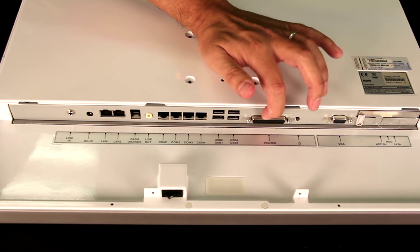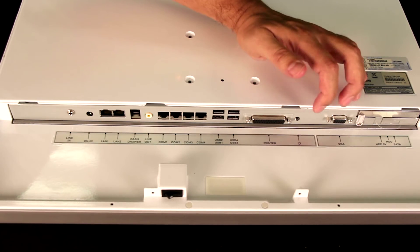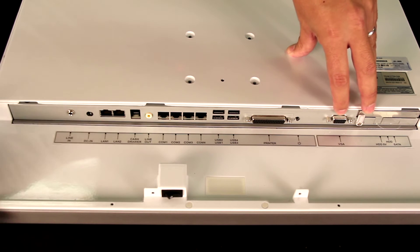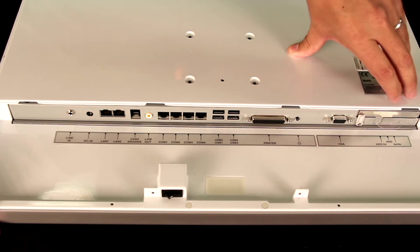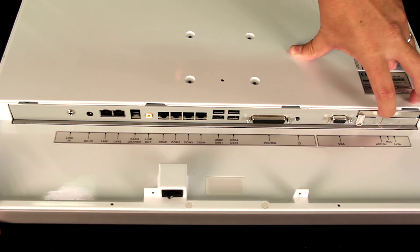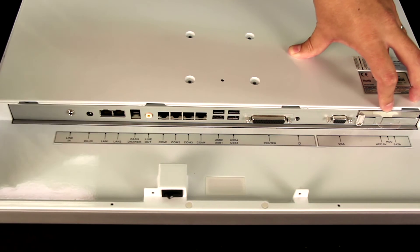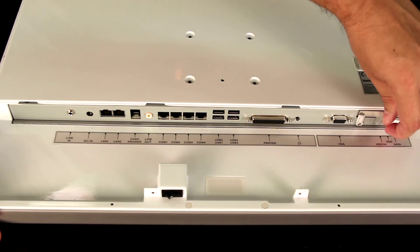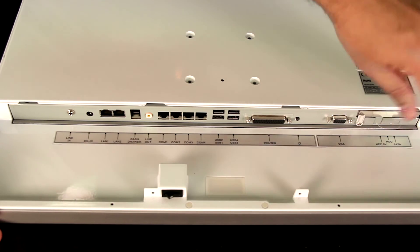You do have a printer input, and you also have a reset button right here. If you needed to use a different or additional monitor, you have a VGA port right here. Now here's a cool little feature — you actually have access to the hard disk drive, so if you needed to replace it, if it went bad, or you just want to put in a higher capacity hard disk drive, you can do that. You can just pull it right out and replace it. Simple as that.